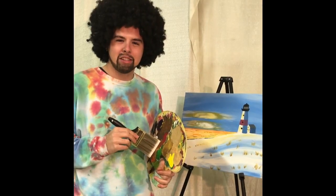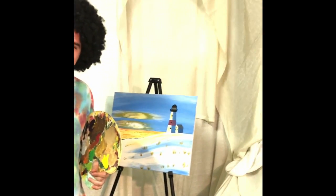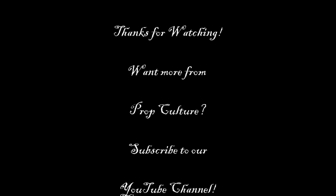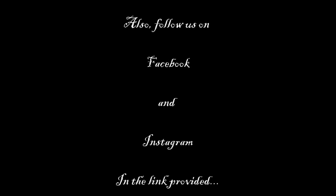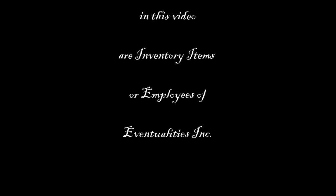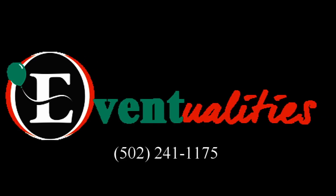There you have it — another beautiful landscape, just for you. And that's all the time we have for today. I wanted to thank you for joining us. You all have a great night. We'll see you next time. Happy accidents.